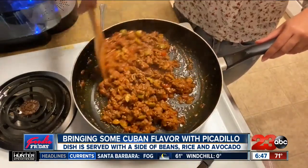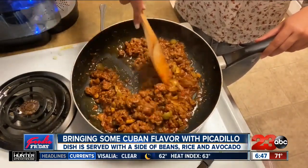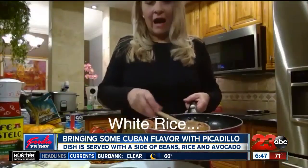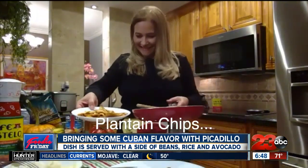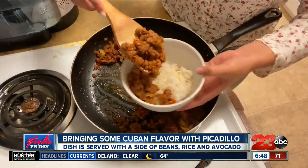Once it's all soaked up and blended, you can serve it over anything you'd like, but this is how traditional Cubans do it. And that is traditional Cuban picadillo!